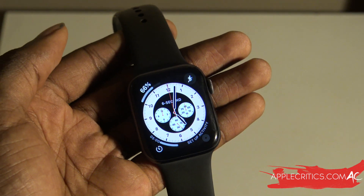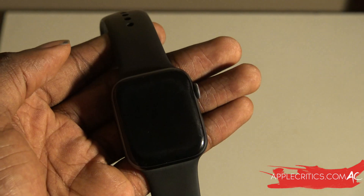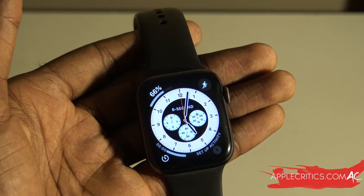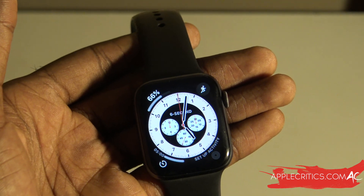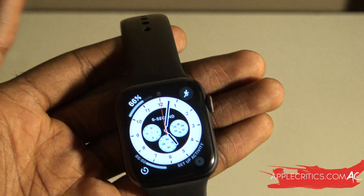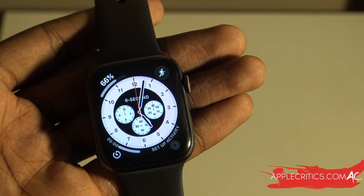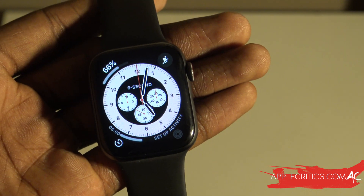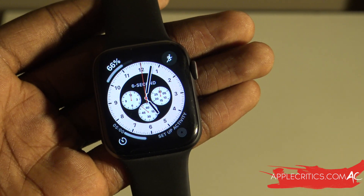That basically sums up the battery life on WatchOS 7 beta 1. Be sure to comment below about your battery life on WatchOS 7 beta 1 — I'm really intrigued to know. Also be sure to like and subscribe if you enjoyed the video, and follow me on Facebook, Twitter, and Instagram at AppleCritics. Thanks for watching.